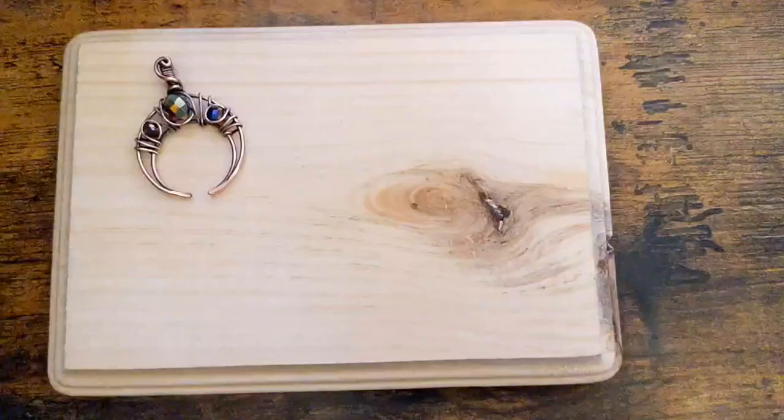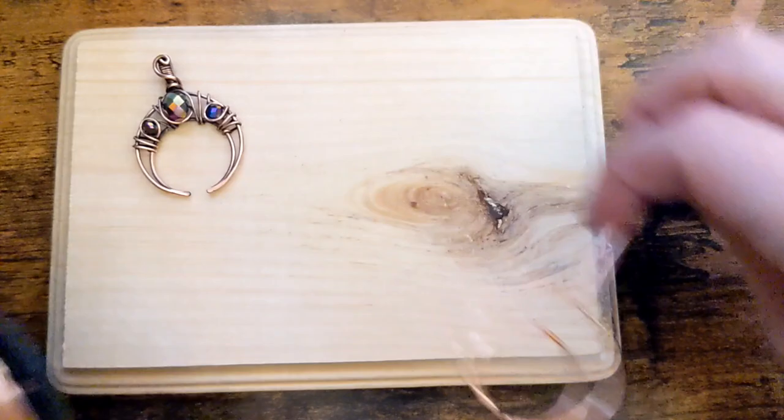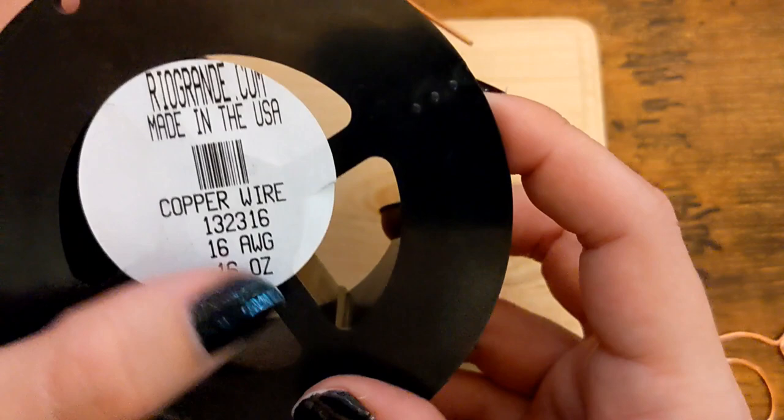Okay, first thing we're going to do is create the actual frame — the moon crescent-shaped frame. We are using 16 gauge. I'm using copper wire. You can use whatever type of wire you want. I get mine from riograndi.com.